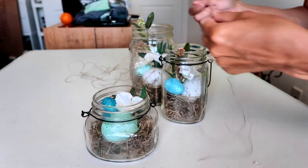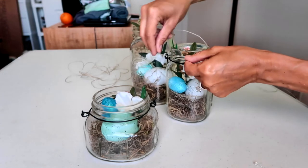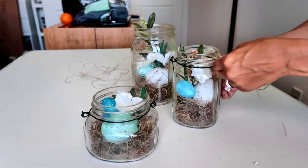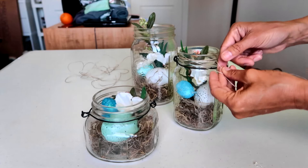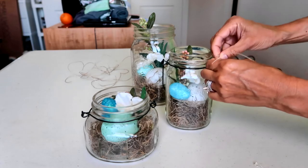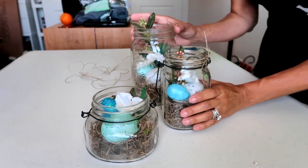Last, I'm going to take some of this twine and wrap it around each jar a few times. A couple of the jars I got at the Dollar Tree actually had a wire and handle on them, which was really cute. But I'm still going to add the twine and tie a little bow off to the side. I'll trim the extra off and do that for the other two jars as well.